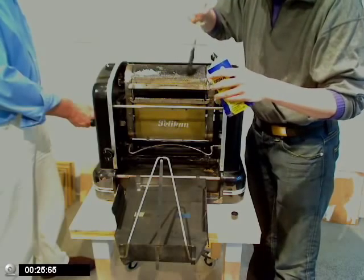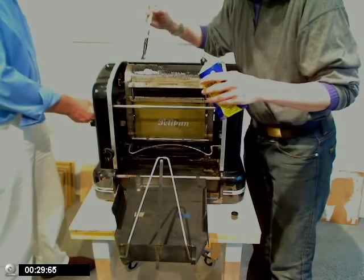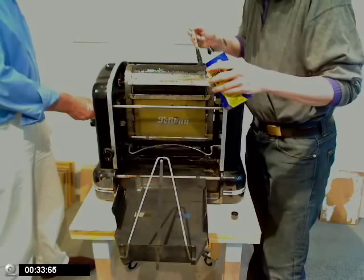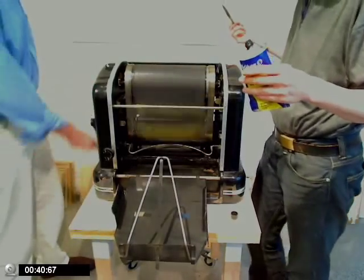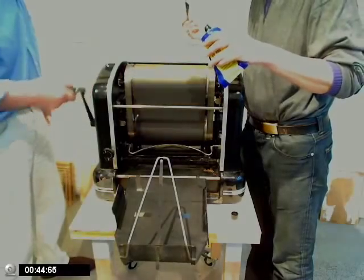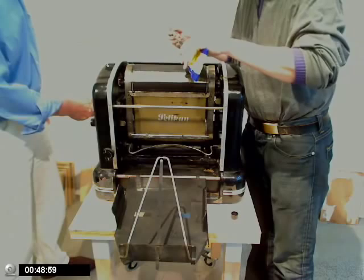Dann gehen wir sparsamer damit an. Dann musst du ja erstmal wieder nudeln, damit sich das auf der Walze verteilt. Warte mal, los. Dann ist die gleich einmal gesetzt, denn die Farbe ist ja sehr intensiv. Bitte nudeln. Komm mal. Jetzt verhält sie sich schön. Ruhig mal langsam gucken, wo jetzt was muss. Da könnte man jetzt nochmal.